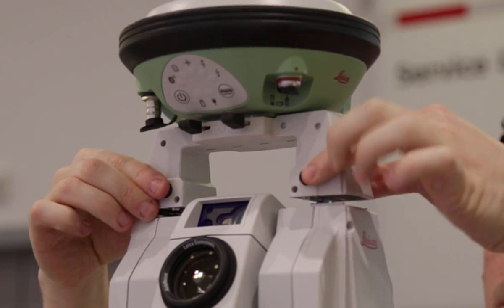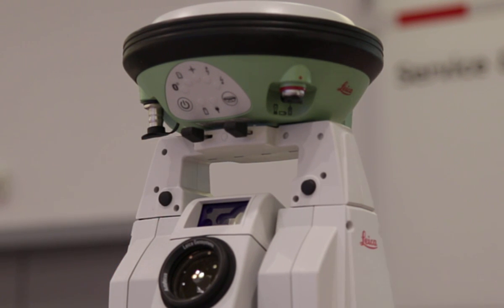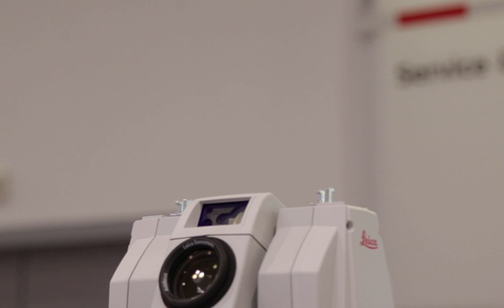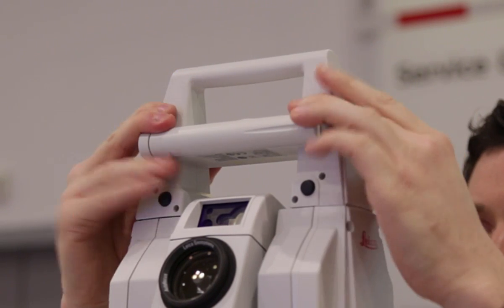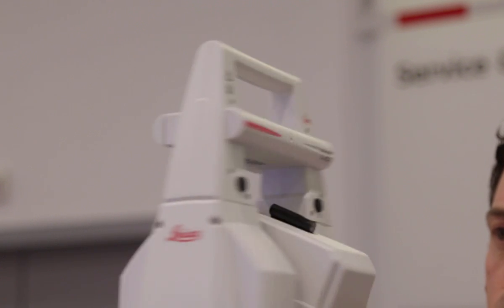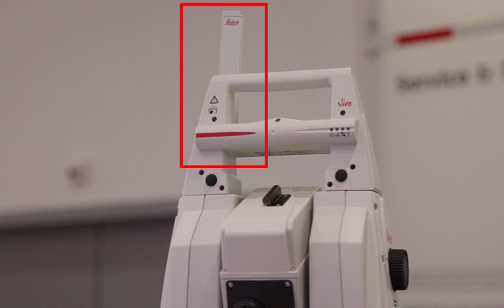First, we'll place a GNSS handle on, simply by lining the handle up with the instrument and pushing it down, making sure that it is securely in place. If we now want to switch this GNSS handle for a radio handle, then we use the exact same process. We use the buttons to unlock the handle from the instrument so that we can lift it off, and then we replace it with the radio handle. We must make sure that the handle is the correct way round so that the contacts line up, then push it into place, making sure it is a snug and secure fit. One tip for the radio handle is to lift its antenna — simply rotate it through 90 degrees so that it is pointing upwards and the word Leica is clearly visible.